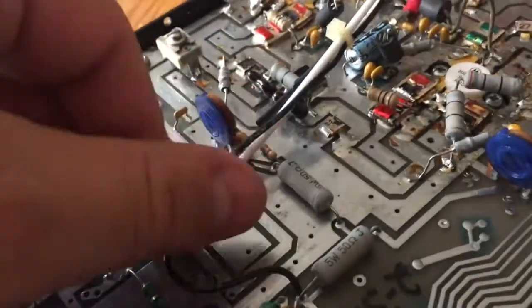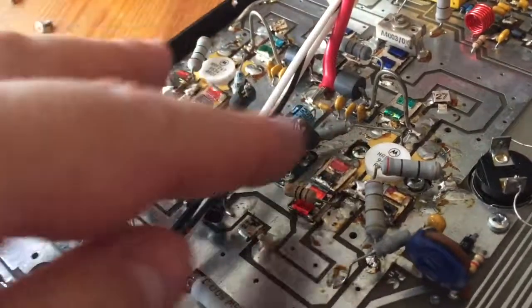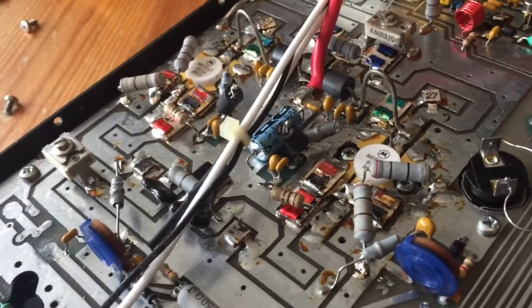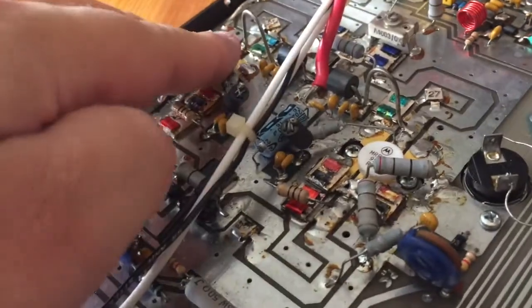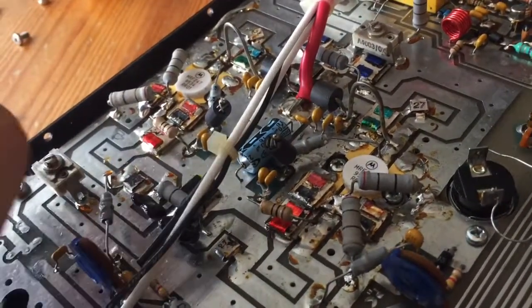Just to make sure I'm not causing more harm than good. The next step is testing what's actually at the transistors and what's coming out of it — that's going to show us the performance of the transistor.